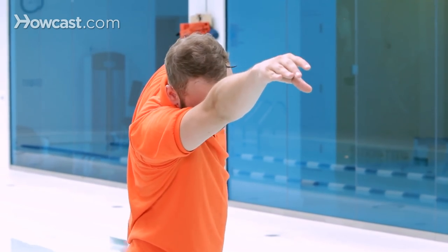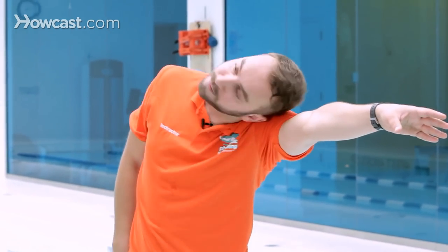One, two, three, four, five, six, pull, switch, breathe to your side. And these drills help you rotate your body and be able to find your proper balance on top of the water with proper breathing. And these are some drills to improve your freestyle stroke.